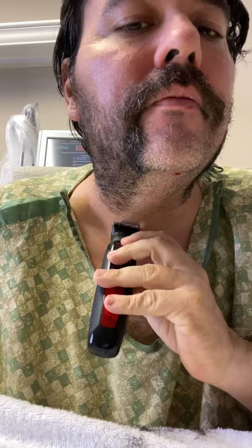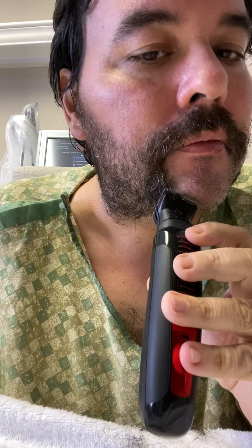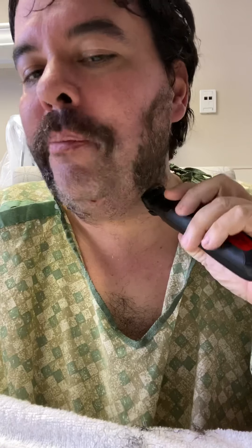Oh yeah, let's see. I've got a big mustache. Japanese mustache. Does it hurt?